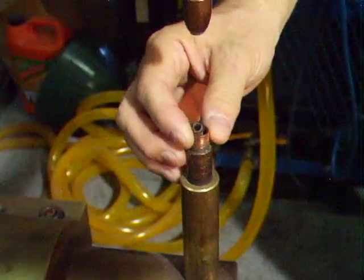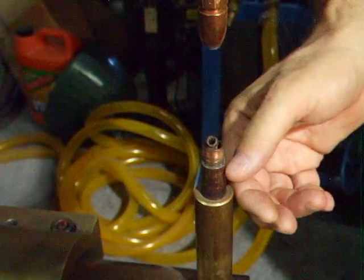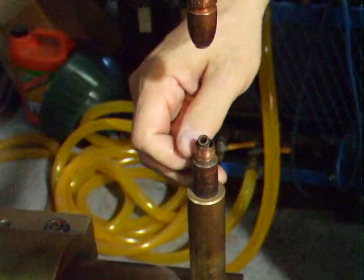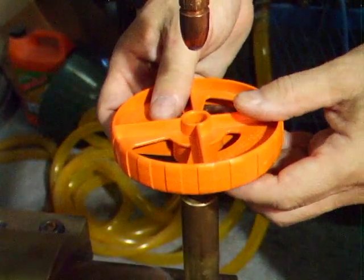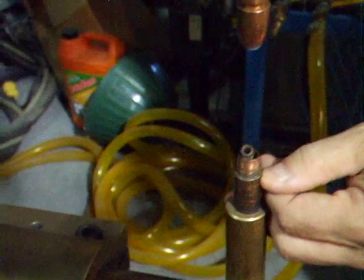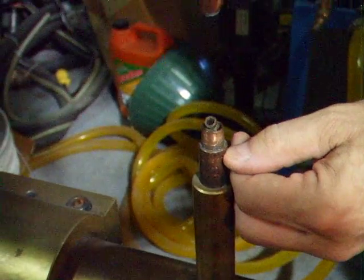Likewise, if it's really worn or it's a really short taper, the potential is that you might have to remove a little bit of the copper at the bottom of the shank, because you need about a quarter to an eighth of an inch between the bottom of the taper tool and where the shank gets to its nominal diameter.